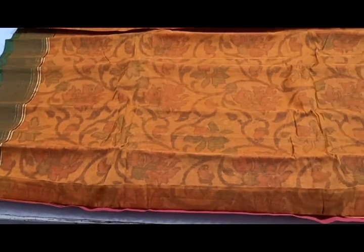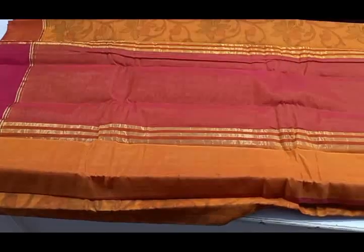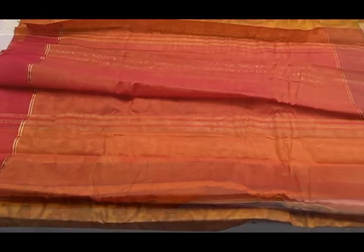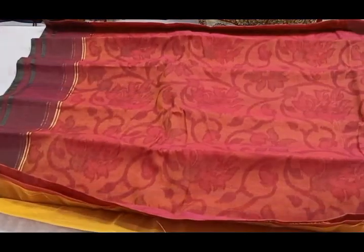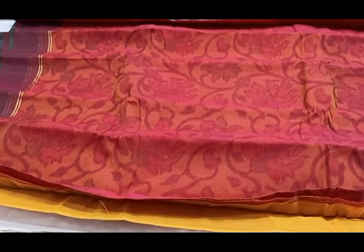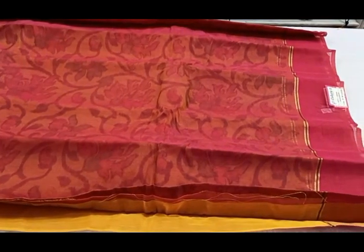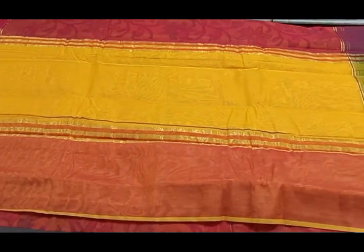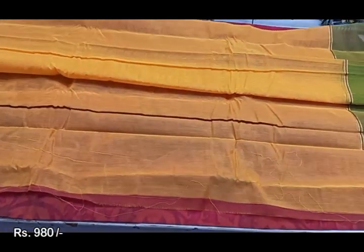Next, you can add reddish orange color. We will see these pieces in a reddish orange color. Maintain it with a normal wash. You can add a blouse in pink color. You have different borders on the two sides. For this color, the price is 980 rupees.